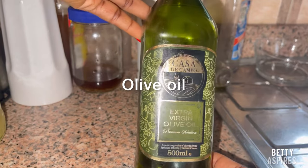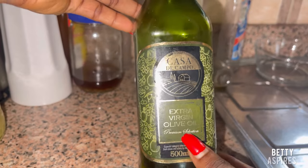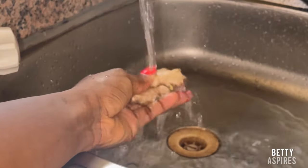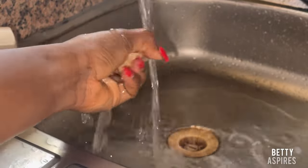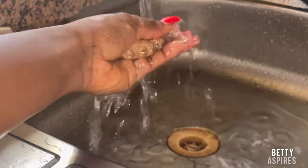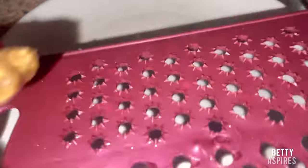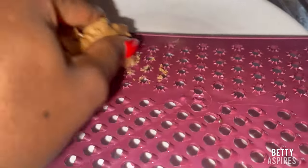The quantity of ginger and fenugreek powder you use is dependent on the amount of oil you're making. If you want to make a large quantity, use more fenugreek and ginger. Next, I thoroughly washed the ginger — I'm not peeling it, just washing it to make sure it's clean.